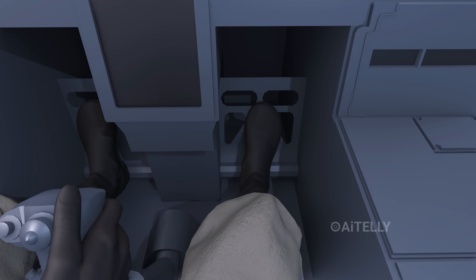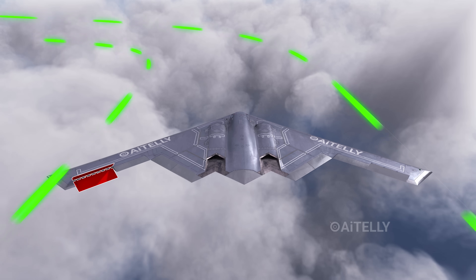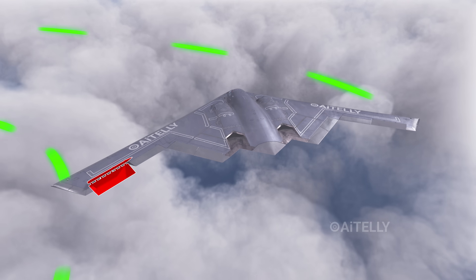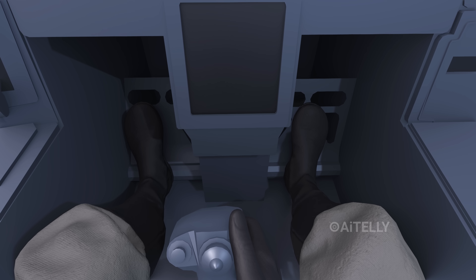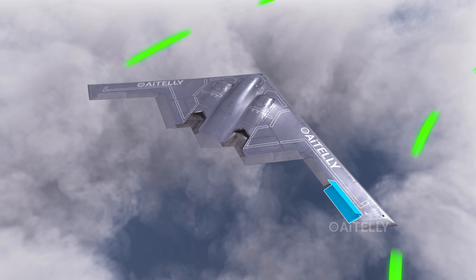This is what happens inside the cockpit: when the pilot pushes the left rudder pedal, the left split rudder opens, causing the aircraft to yaw to the left. Similarly, when the pilot pushes the right rudder pedal, the right split rudder opens, causing the aircraft to yaw to the right.